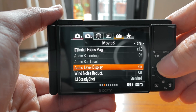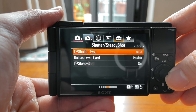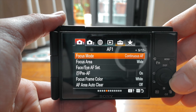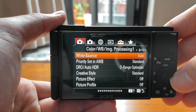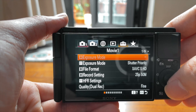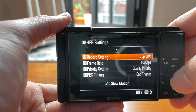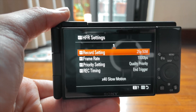Let me show you the menu. I think it's in camera one setting. One thing about Sony's menu system — it's pretty difficult to navigate, you need to remember where things are. There it is, actually in camera number two settings: HFR settings. I typically shoot at 25 frames per second, because I'm on PAL.